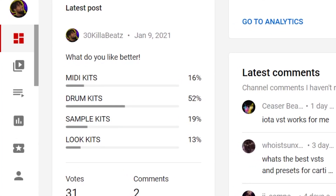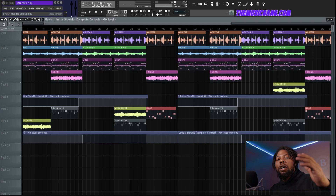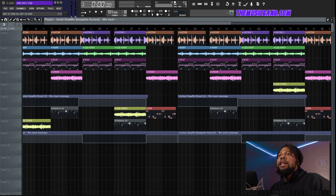If you want any of the drums that I use in this tutorial, a link will be in the description. You can download some of these sounds for free to follow along with the video. Some of the topics we're going to cover is how to EQ your sounds, how to get the right levels, how to mix your drums and melodies, and what you should put on your master. So let's jump into it.